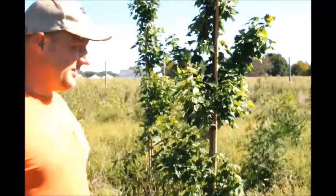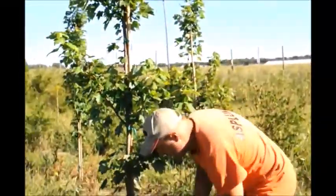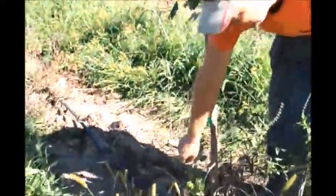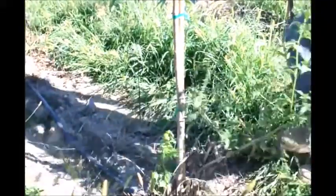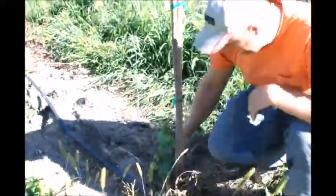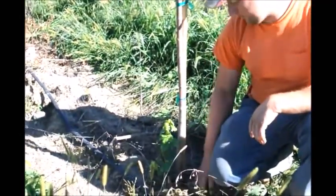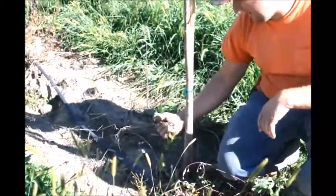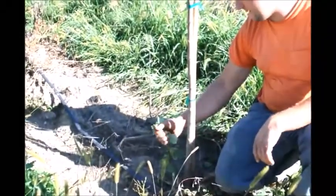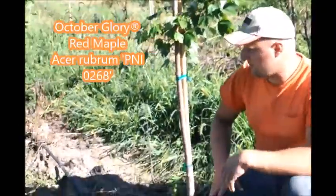Some of them we will have to trim. If we see anything like this one over here with growth coming up on the bottom, we'll definitely have to trim that off. It's a water spout — or actually, since these are grafted October Glories, this is coming from the rootstock. Whatever you call it, we do have to take this off. It's not good for the tree. We just cut it off and the tree will be fine.